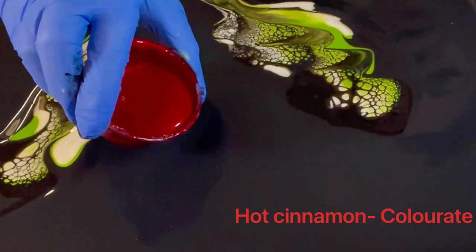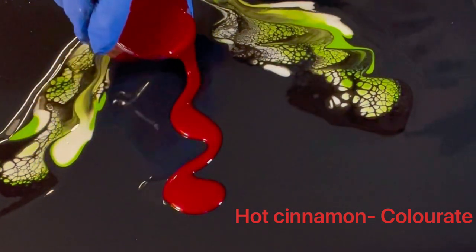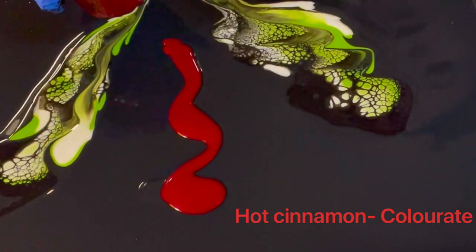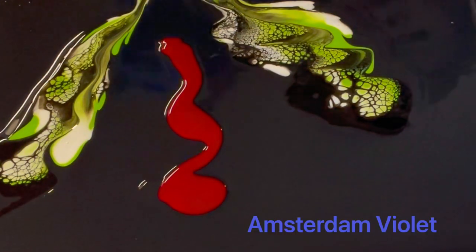I wanted to add a pop of red here — this is Hot Cinnamon by Color Art, a very densely pigmented red. If you want a red to show up in your painting, this is definitely one of the pigments that I go to.